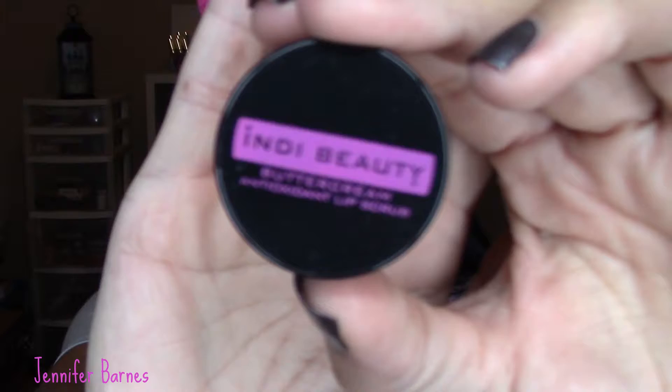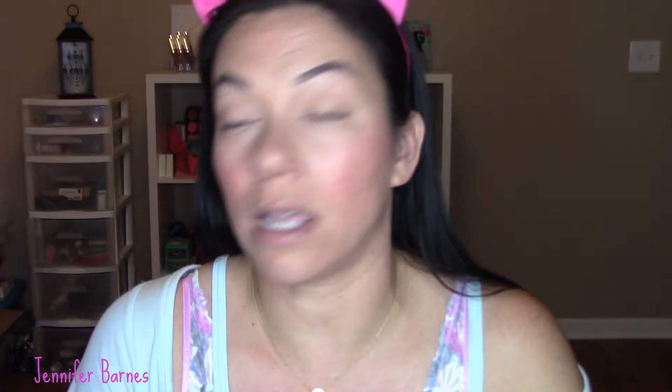I'm going to put this Indie Beauty buttercream antioxidant lip scrub on my lips because I'm going to use a matte lipstick and want to prep them. That smells good. It's not too much sugar but just enough to give you a little grit.